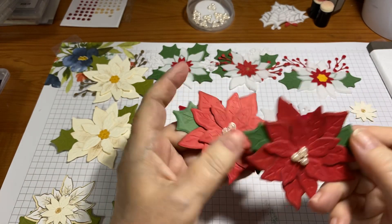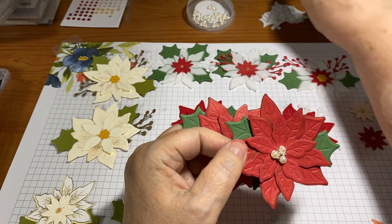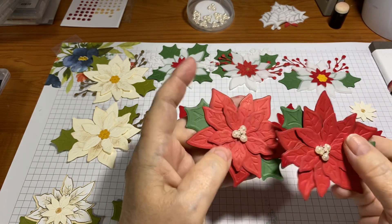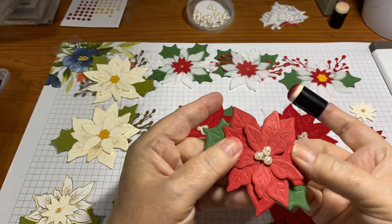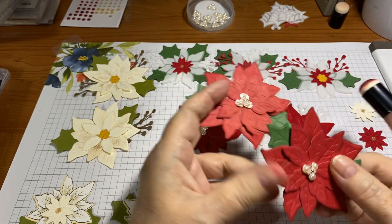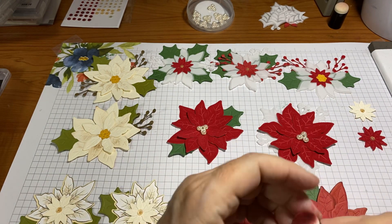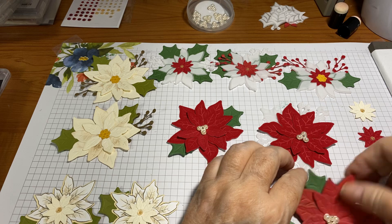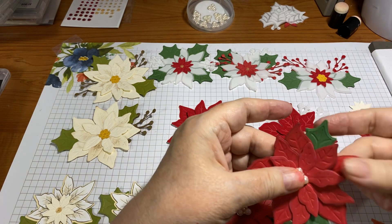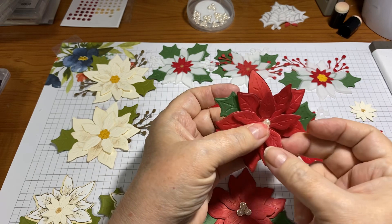Then I did these two in real red with Garden Green leaves. What I did with these is I took Cherry Cobbler and went around the edges and a little bit on the leaves to give a two-tone look. This one I sort of curled a little bit already; this one I haven't done yet but I probably will right before I put it on a project. You can curl them with a pen, pencil, stylus, or just use your finger — push in the middle and bend downward.